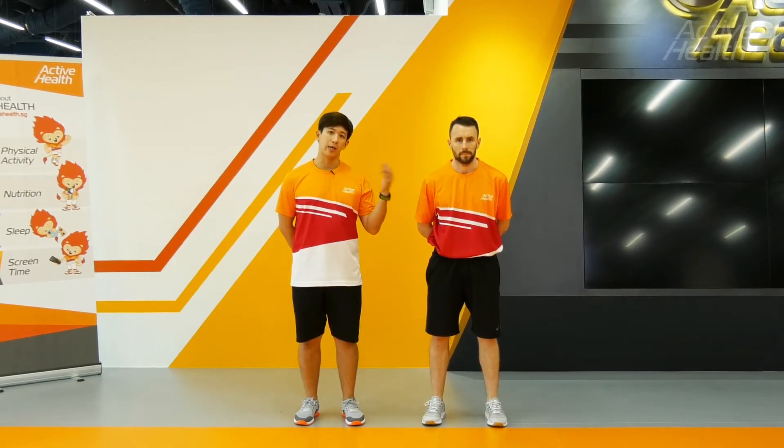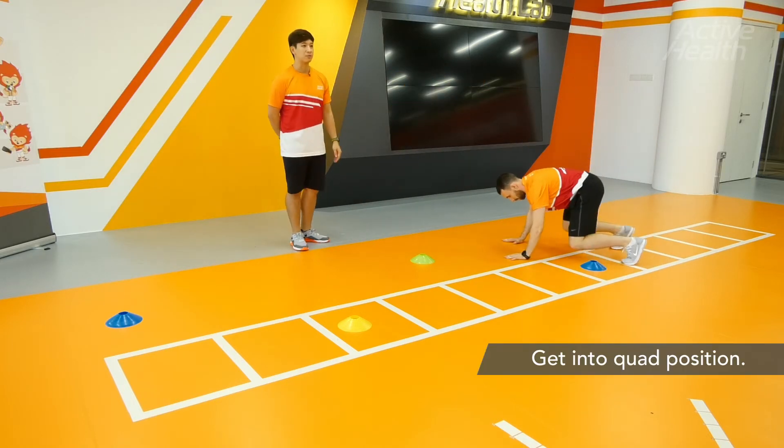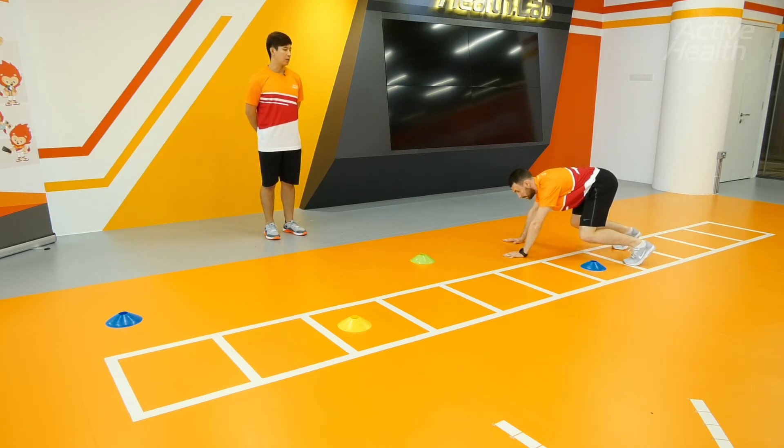I'll assume the role as a coach and Ken will be the one exercising. Ken is going to be at the start line in a bear crawl position, and he's going to crawl in a zig-zag fashion. On my cue — ready and go!